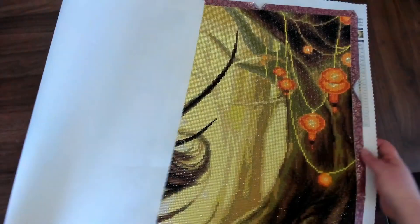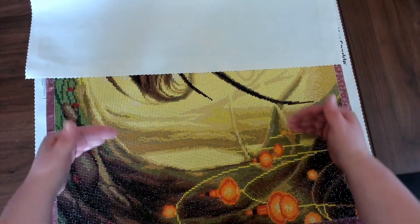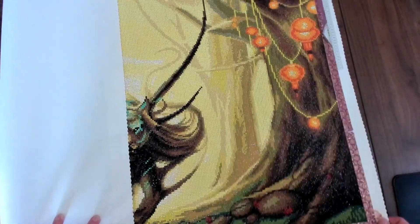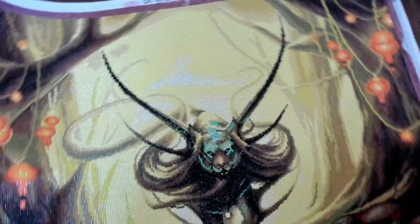I enjoyed watching these lights come together. I worked on this picture in one direction first, watching it come together that way, and got to roughly this point. Then I flipped it and started working in the other direction, so I got to watch the picture form toward the middle. It was a lot of fun and I really liked it — I have no complaints with this kit.